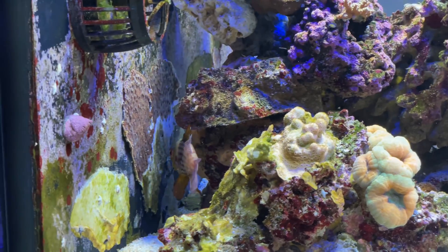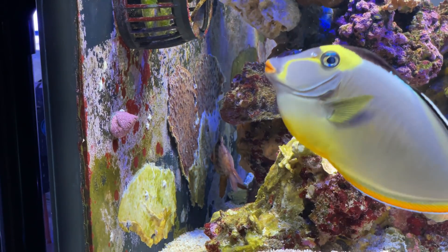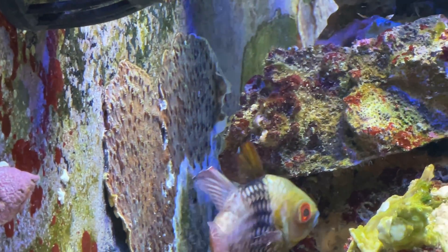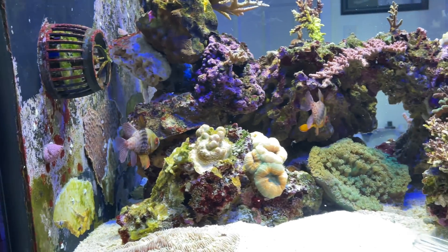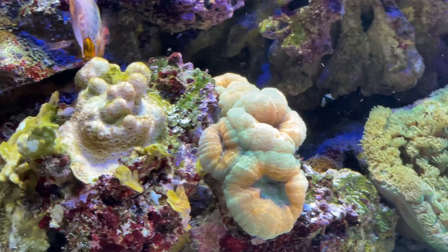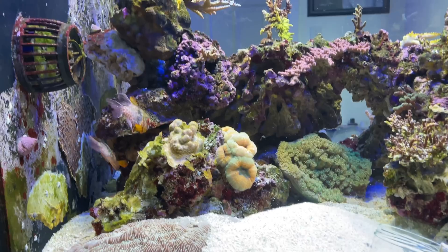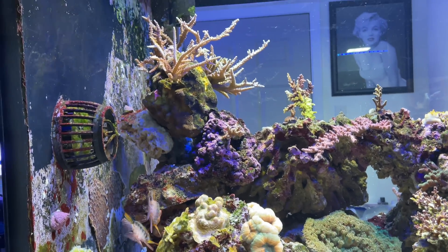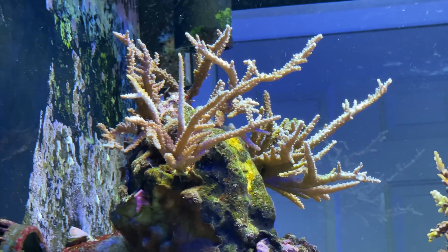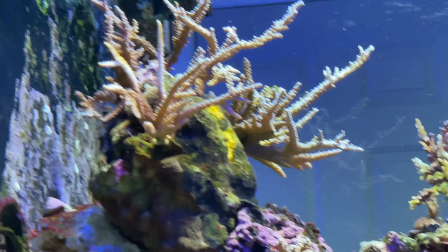Starting at the left end of the tank, right there on the overflow wall, that is a Hollywood stunner that is not green whatsoever — it's half dead. Backing out a little, you can see the Pavona, or whatever that thing is — I always call it the wrong name — and half of it's missing. That Lobo is super pale. Panning up to the Shadowcaster, I'm starting to see a couple of branches turning white in there. That coral has really hung in there for the last few weeks while the tank has been rebelling against everything.